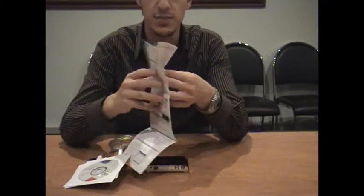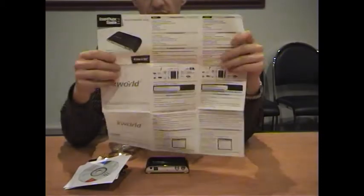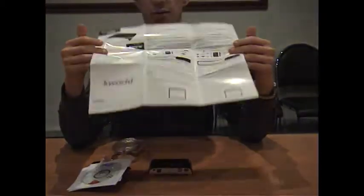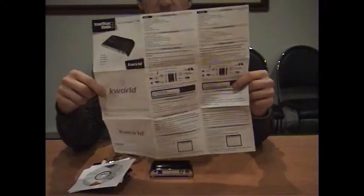Last but not least you've got your instruction manual, which is basically images and text on how to get yourself started. It's quite easy — there's not too much to it and it's very self-explanatory.